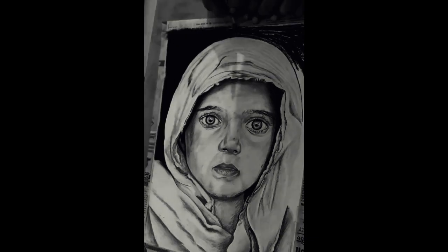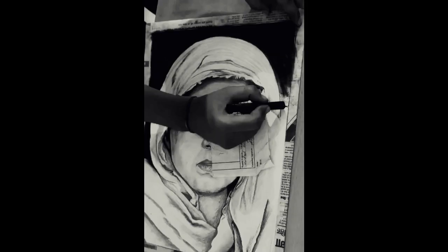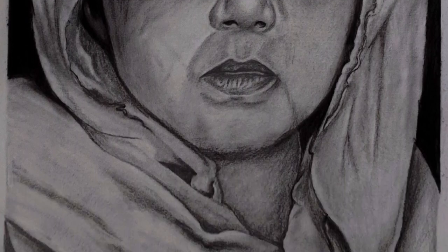Now talking about the size and time taken to complete this portrait: the size is A3 ivory sheet, time taken is approximately 5 to 6 hours, and the medium used is graphite plus charcoal.